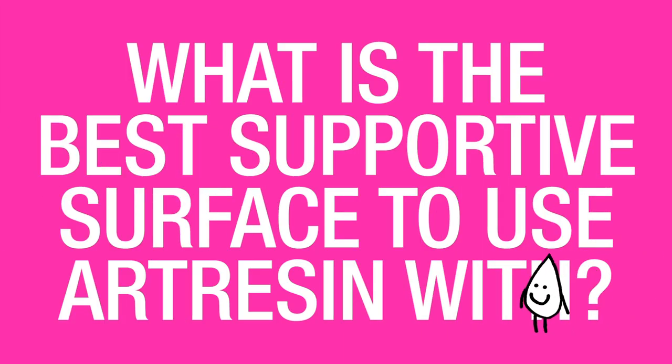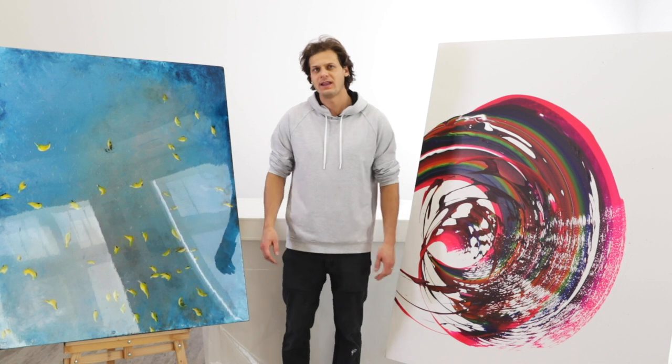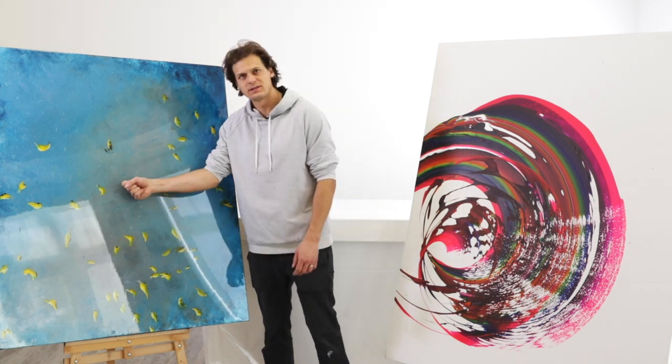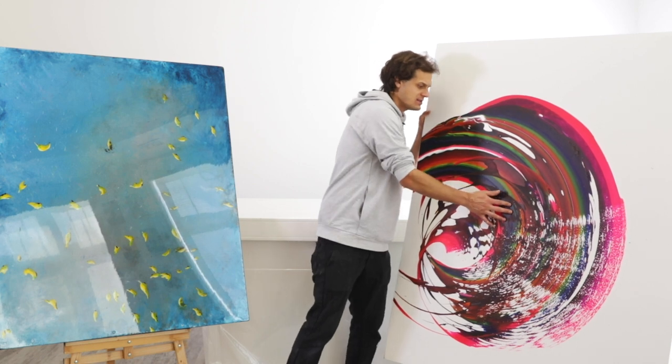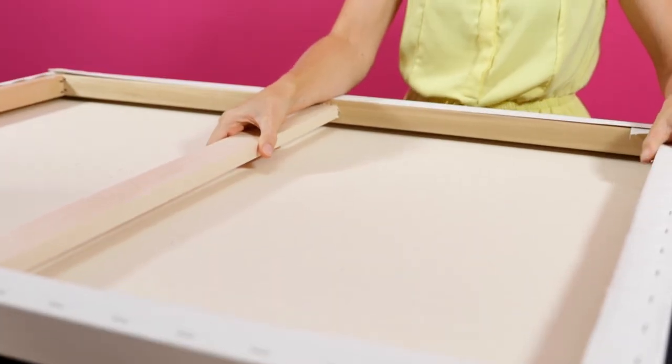What is the best supportive surface to use ArtResin with? I like to use ArtResin on wood supports because they're nice and sturdy. If you have a big piece that's on a stretched canvas, it can sag in the middle and that causes all sorts of problems.